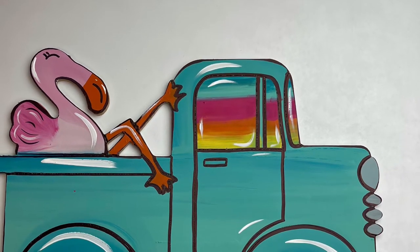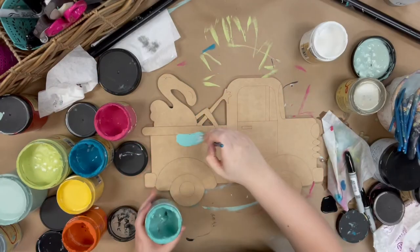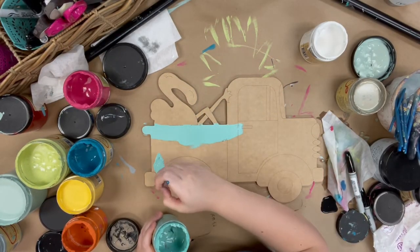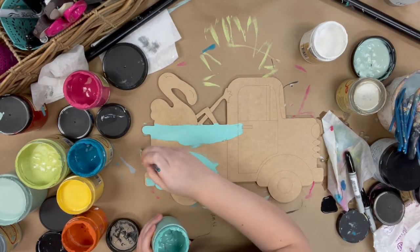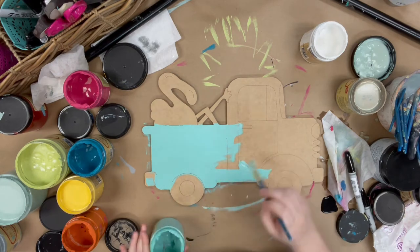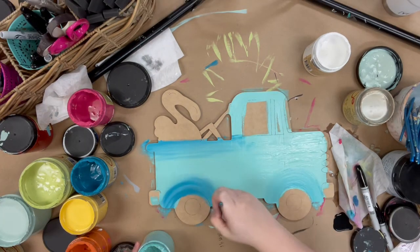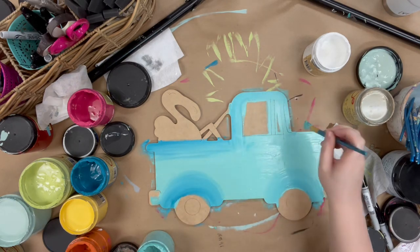Hey guys, Scarlett at Buildacross here, and today I'm going to show you how I paint this Flamingo truck. First I'm going to go in and base coat my truck in the color Gulf, and I'm just using a number 12 flat for this. It's a larger brush, it covers more square footage, saves time, and it is the brush that we offer in our paintbrush pack.